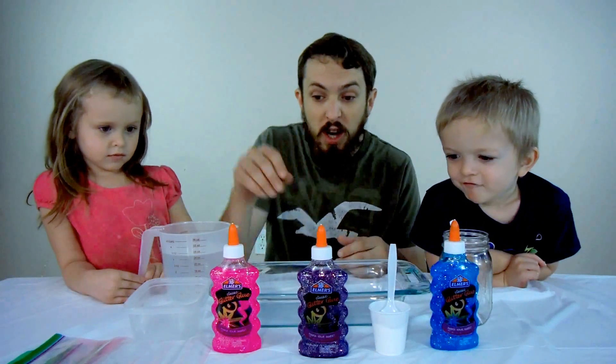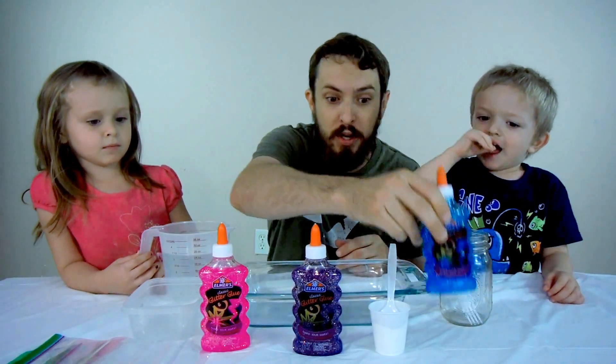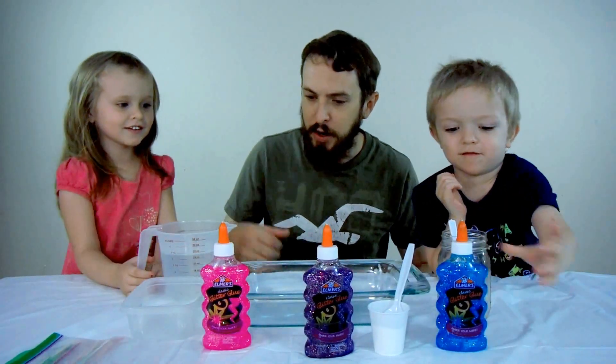And we've got three really cool colors. We've got Pink Glitter Slime, we've got Purple Glitter Slime, and we've got Blue Glitter Slime that we're going to make today. Pink, Purple, Blue! That's right — Pink, Purple, and Blue.